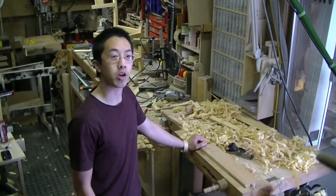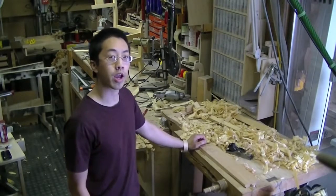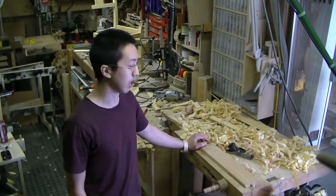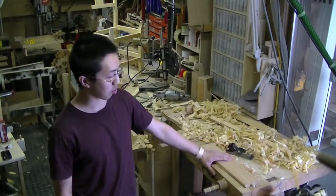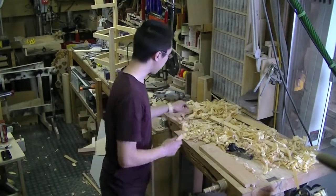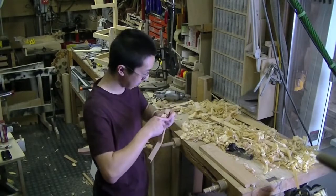Hi there, my name is Chris Wong. When I started woodworking, I did lots of reading, lots of watching videos, lots of practicing. My stock preparation techniques were perfect, my joinery was excellent — I could create nice tight-fitting joints.